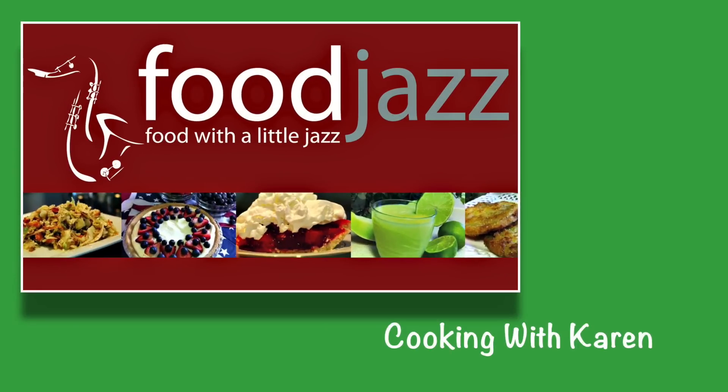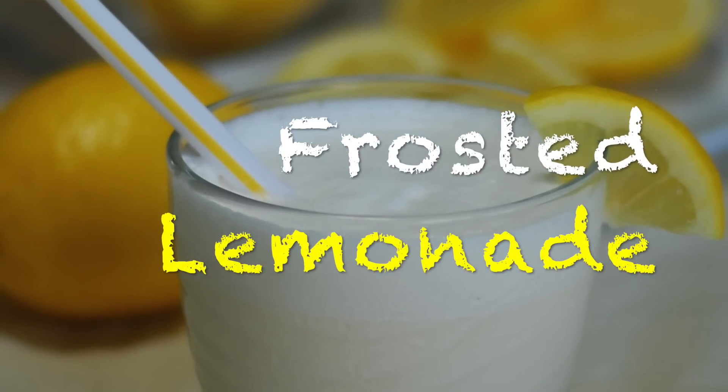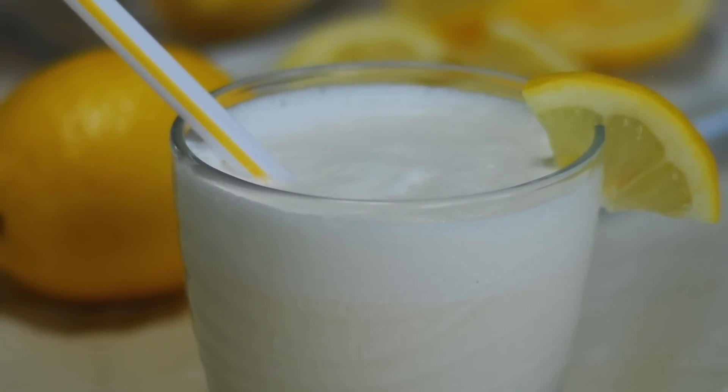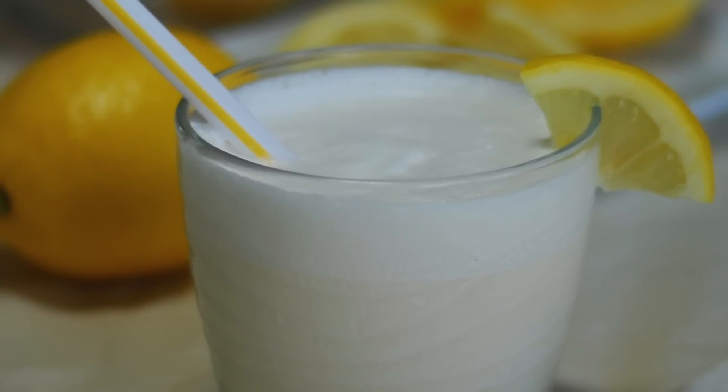Hi, this is Karen from Food Jazz, presenting food with a little jazz. Today I'm making a frosted lemonade — my copycat version of the one they serve at Chick-fil-A. It's so easy to make at home.